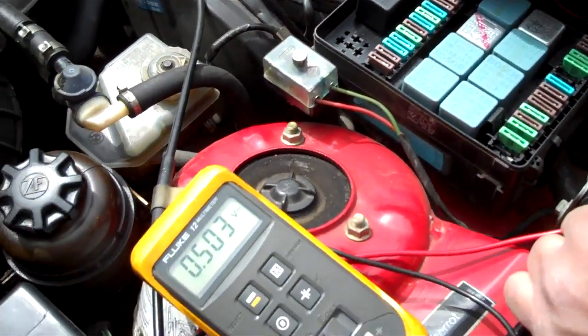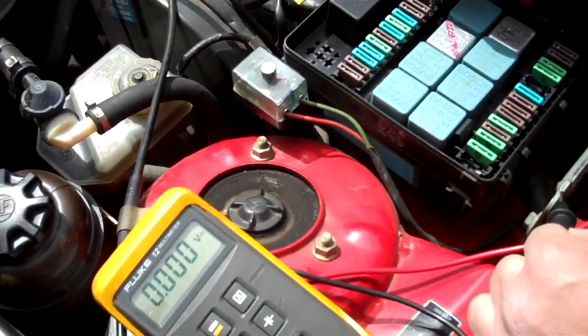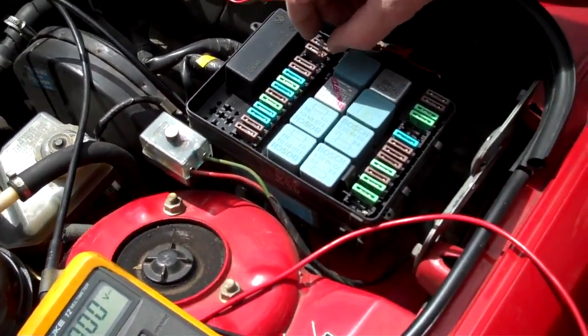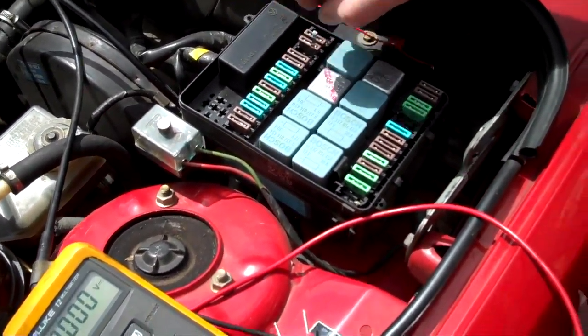So once again, we're going to go to this side — it's reading low. Go to this side, it's reading zero. So now I'm going to turn the key on hot. Don't worry about this, it's not going to short out anything. Turn the key on.